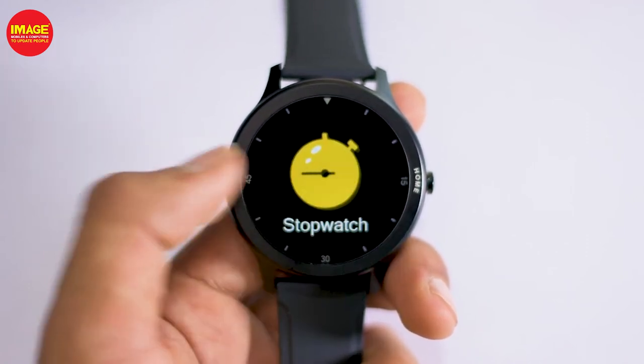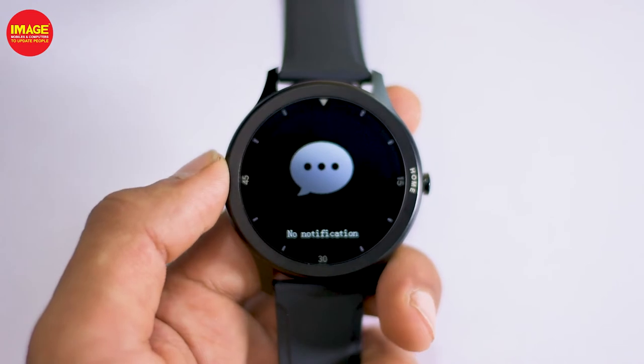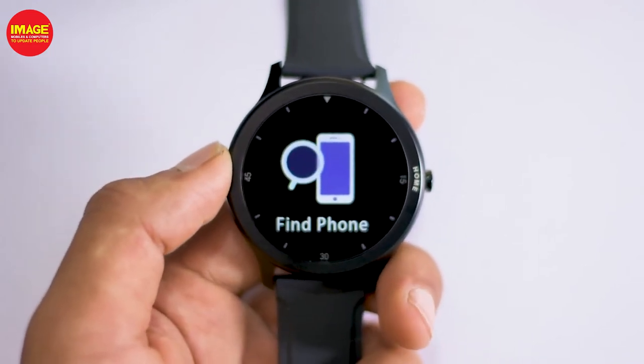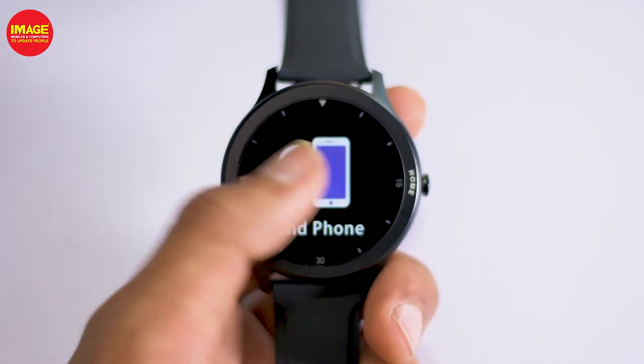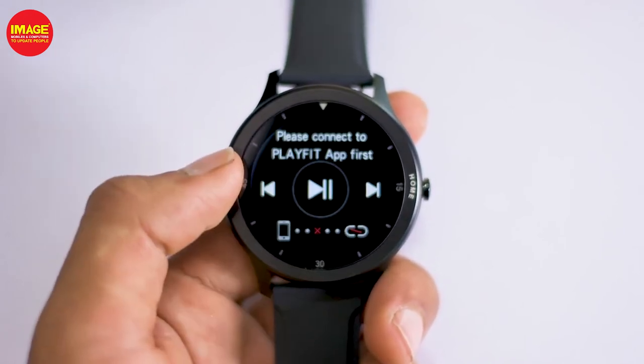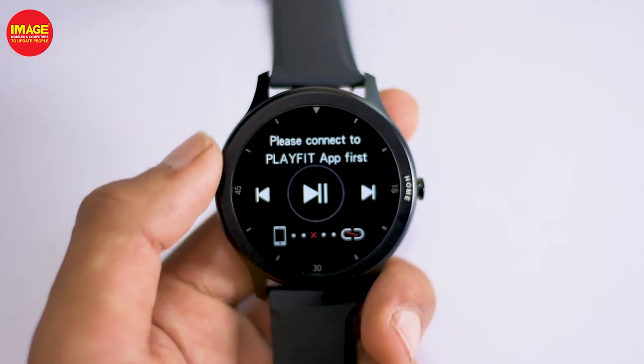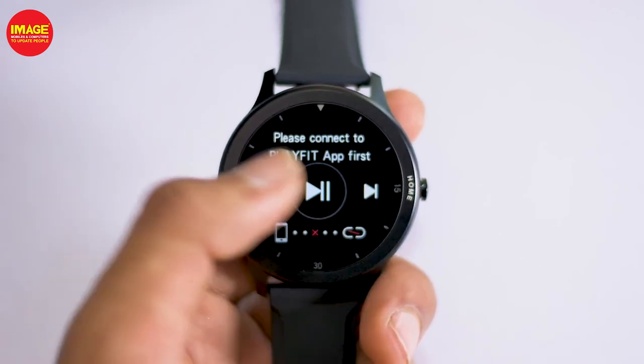Another feature is weather tracking. There is also a camera remote — you can use the phone's shutter button through the smartwatch. You can view and control the smartwatch from the phone as well.